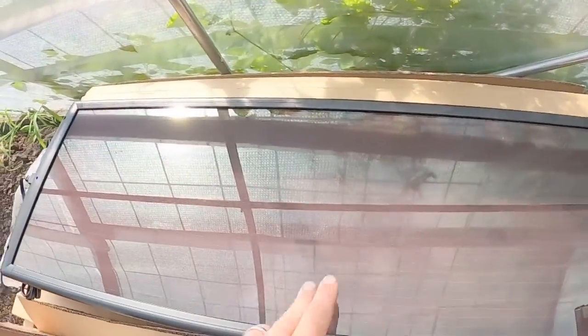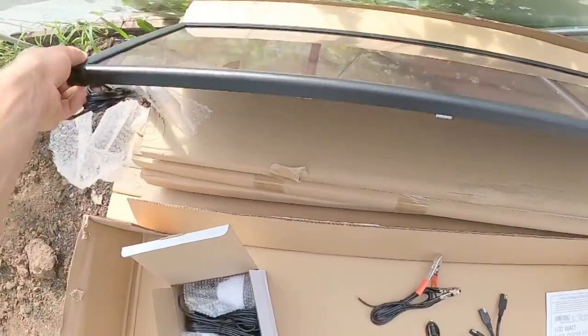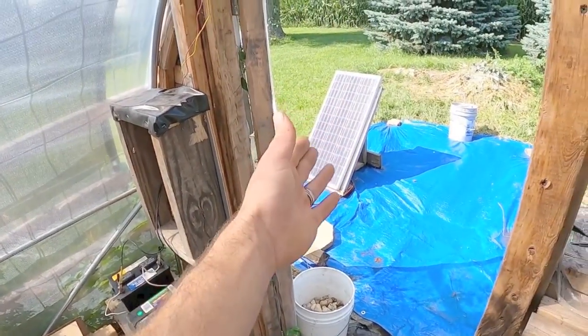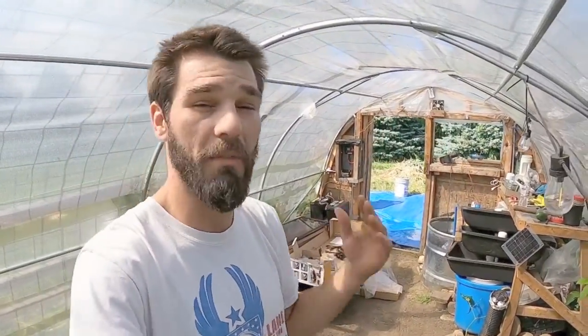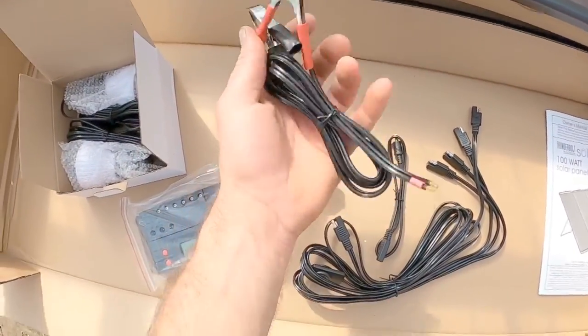Welcome back to the greenhouse. We are out here checking out this new solar system. These are new solar panels we purchased — very interesting. We actually acquired four of these in the kit, whereas we have one 100-watt panel currently. These are supposed to be much more efficient. I'm going to test this; that's why I bought them. Before I spend a thousand dollars or more, I want to know what I'm buying. Let's run through what actually came in this kit.